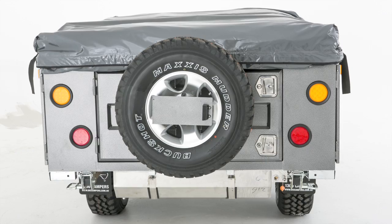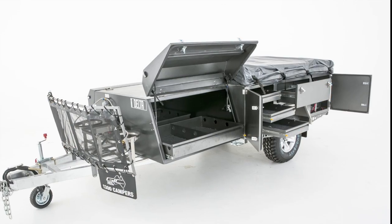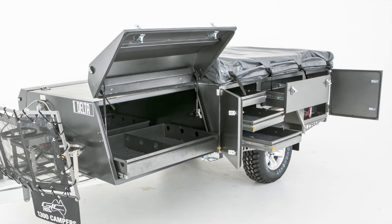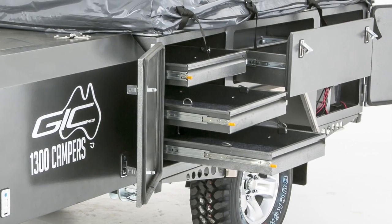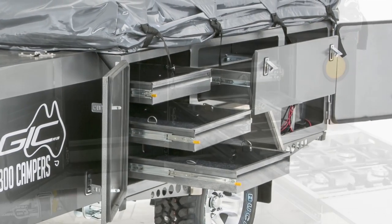For ease of access, the spare wheel is mounted on the rear tailgate. The side boxes are fully enclosed and fitted with eight drawers for maximum storage. The toolbox is fitted with huge slide-out drawers to take your esky, generator, refrigerator and extra storage.